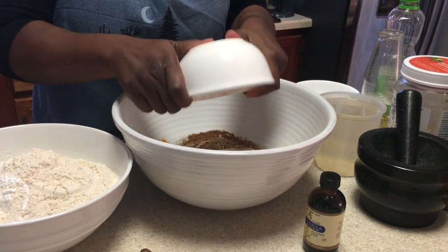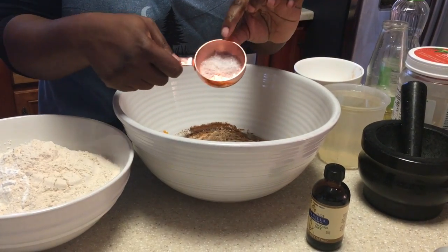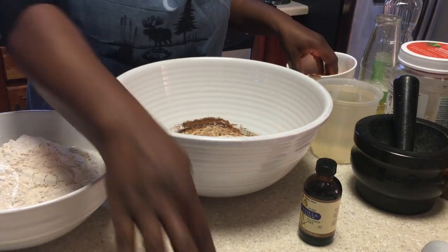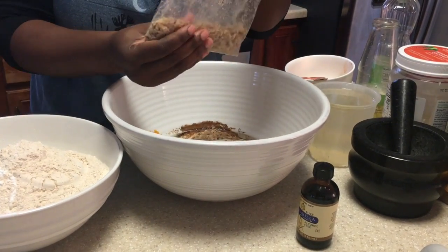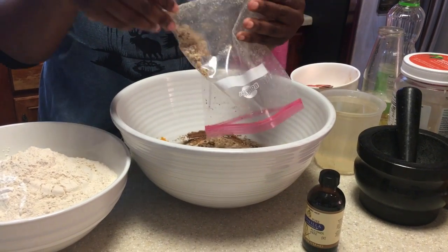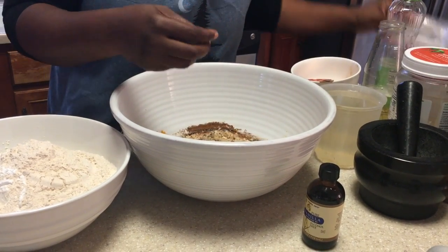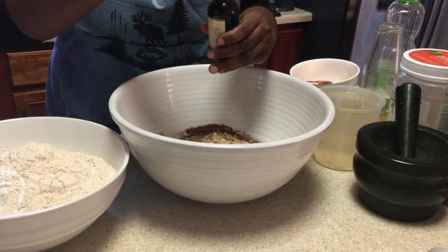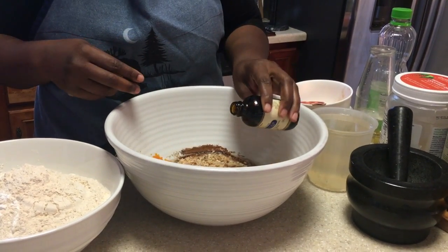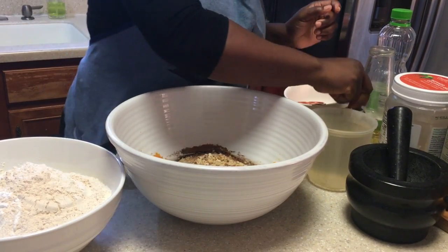Also, just so you know, I added ginger right there into the bowl with the nutmeg and cinnamon — probably about two teaspoons. There's the salt. And I added chopped walnuts as well. I just used my mortar and pestle and beat it to a pulp in the back. And I'm going to add probably about a teaspoon of vanilla.